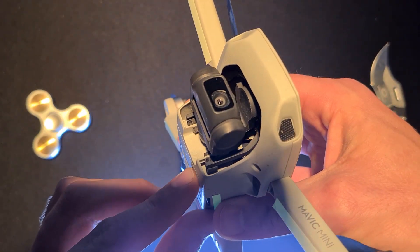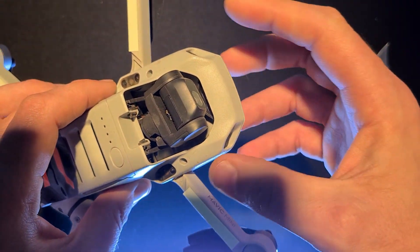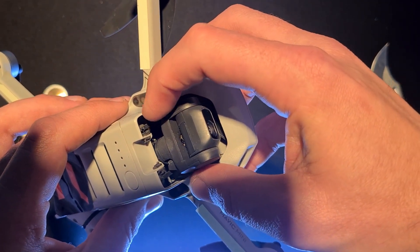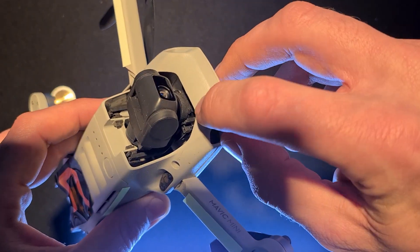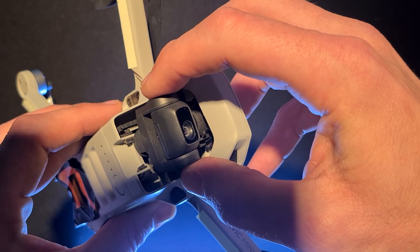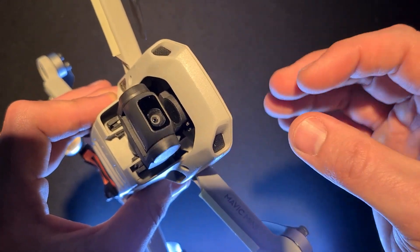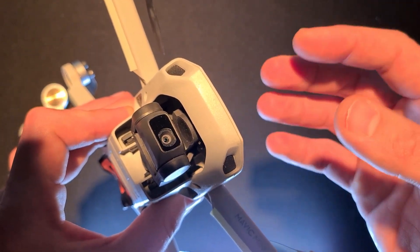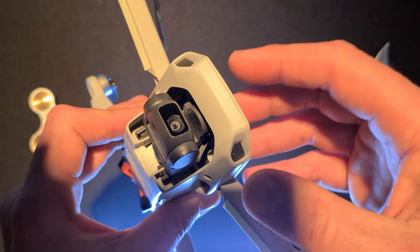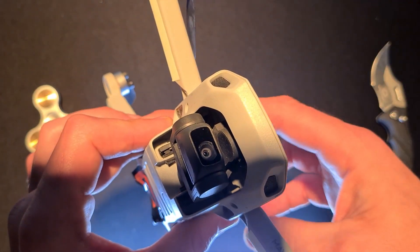Another aspect to check — let's turn it off so we don't overheat the gimbal motors. You see these rubber elements in there? Maybe a rubber element broke or became disconnected somehow. These rubber elements do the fine dampening and take away a lot of the high-pitched vibration when the drone flies, so the gimbal doesn't have to work so hard.